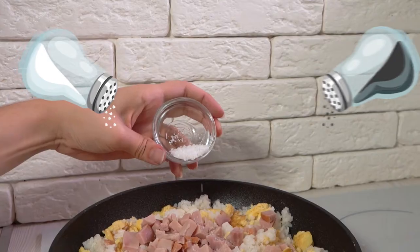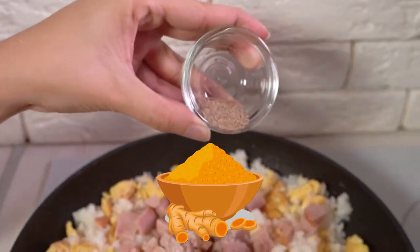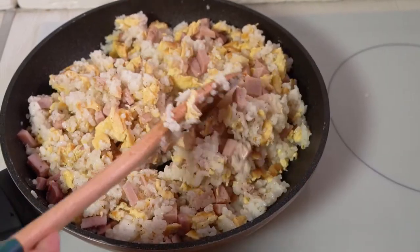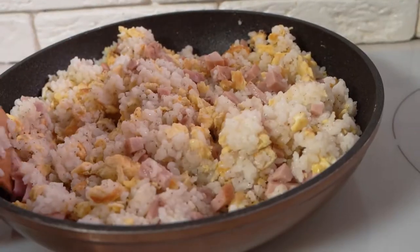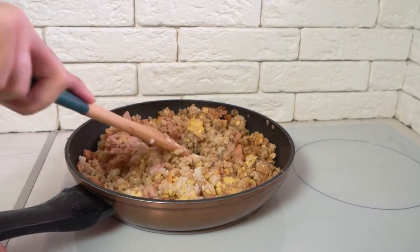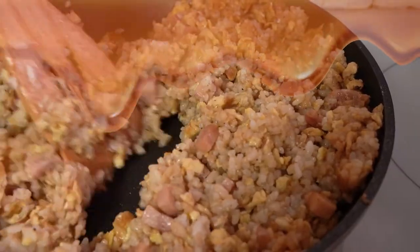Now add ham and season it with salt and pepper. Variations include adding curry powder to make curry fried rice. You can also add chicken instead of ham and season it with ketchup. Toss everything together to make sure seasonings are distributed and to keep it from sticking to the pan. Drizzle soy sauce on the edge of the pan and toss the rice to ensure it's coated. The soy sauce is put on the edge of the pan as this caramelizes the sauce instantly.